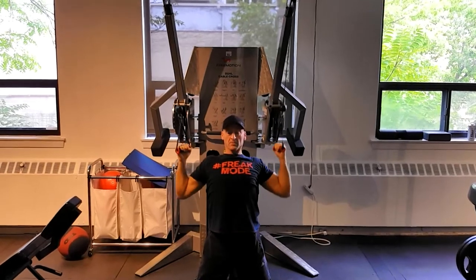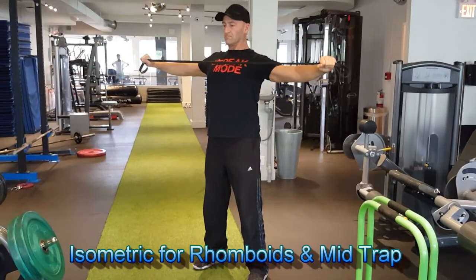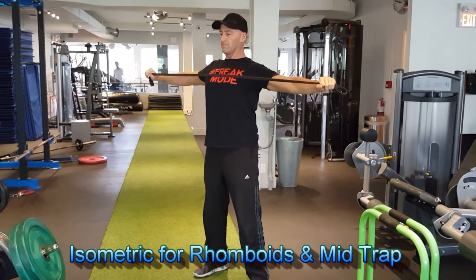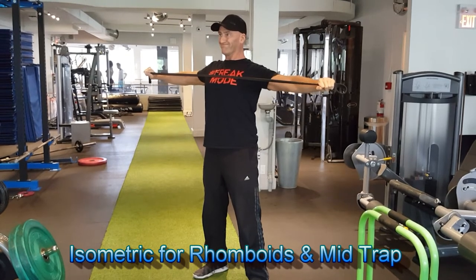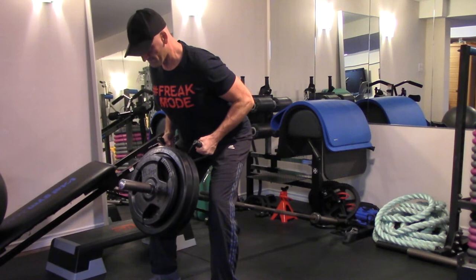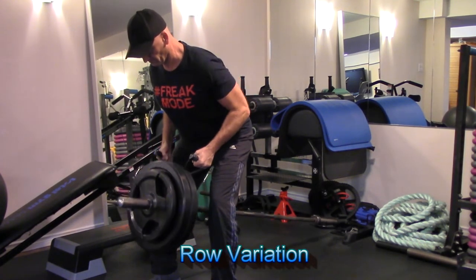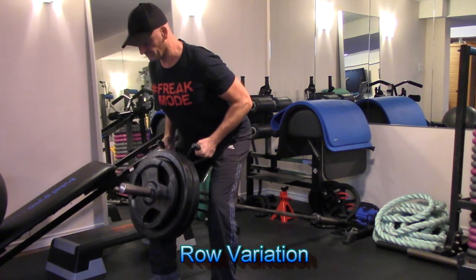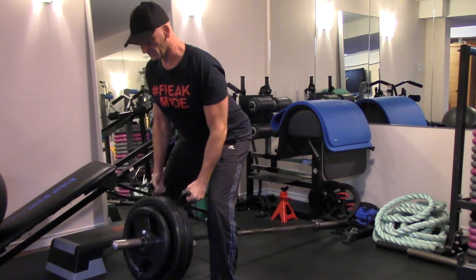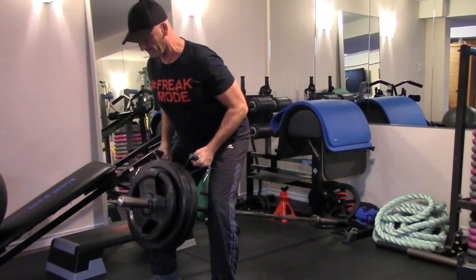Band pull-aparts are a great activation exercise for scapular retraction. This is a good prep exercise before moving into a rowing or pulling movement such as a bent-over T-bar row. Here again, I'm holding the first rep for a few seconds to further engage the target muscles, then moving on to slow, controlled, focused repetitions — trying to maintain continuous tension throughout the set and fully lengthen and contract on each rep.